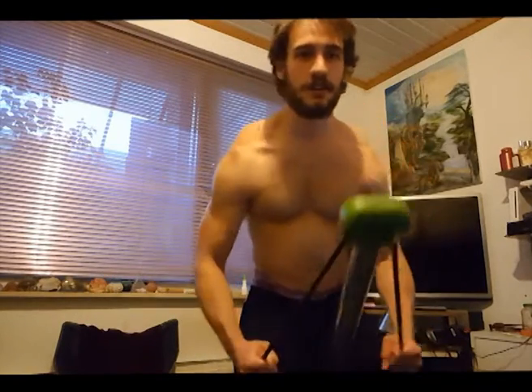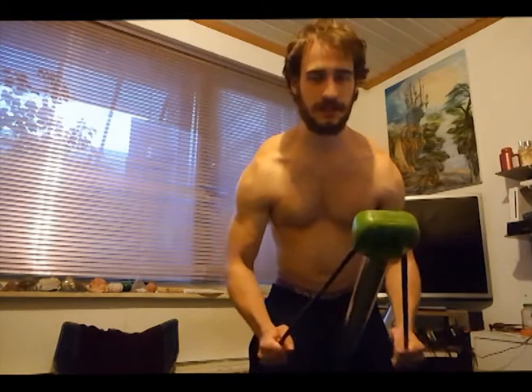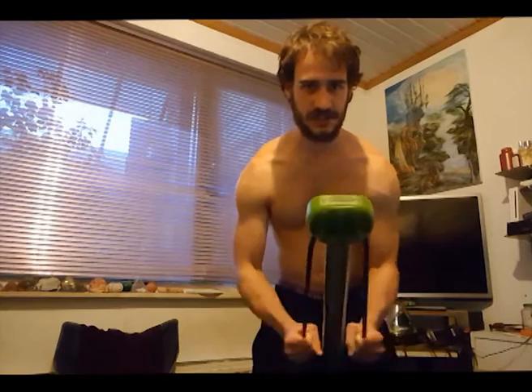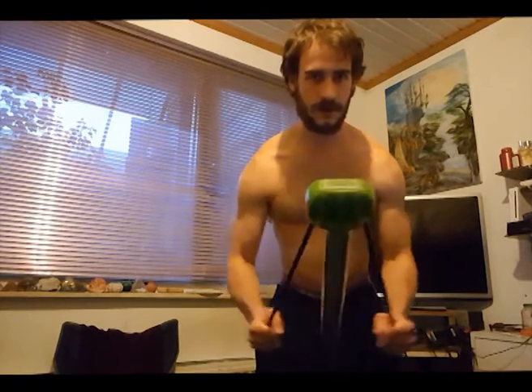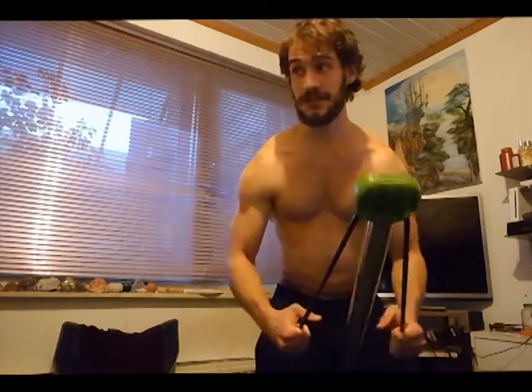Same exercise but this time you're gonna keep your bull walker like this and put the pressure on your traps. It's the same deal really — just 15 repetitions. Decide how quick or how slow you want to do them.